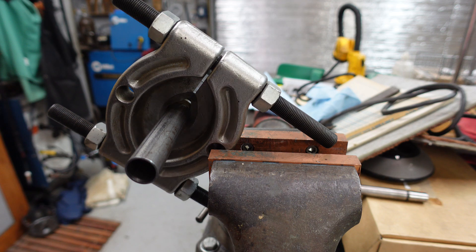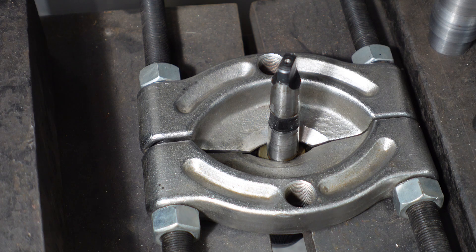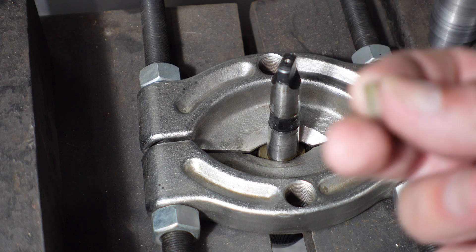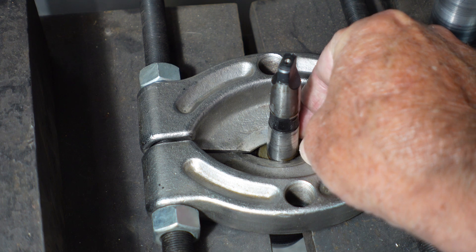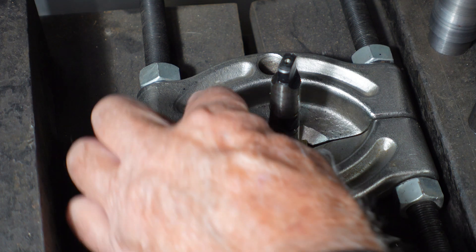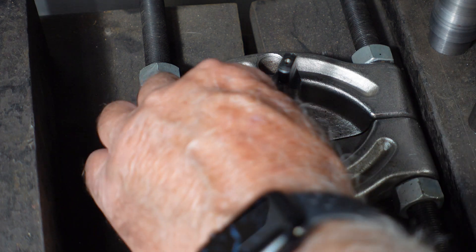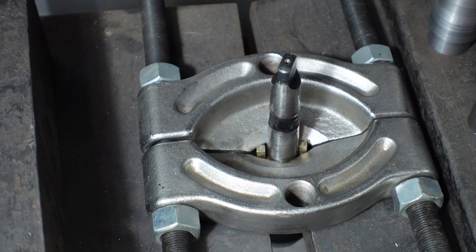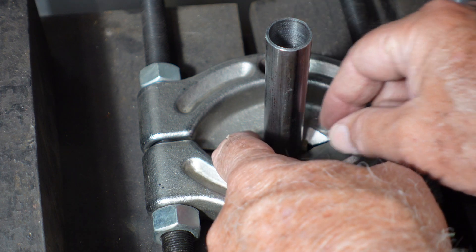We're over at the press. Got the bearing separator there, and then what I have is a couple of small pieces of keystock that will just sit down onto the back of the chuck, that fit in there. And then the sleeve goes over that and presses on those.